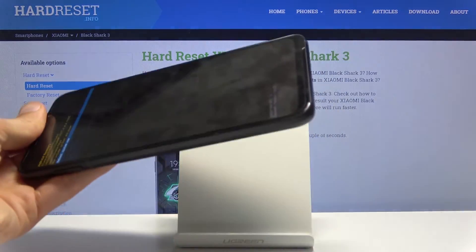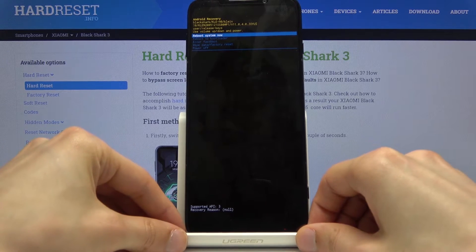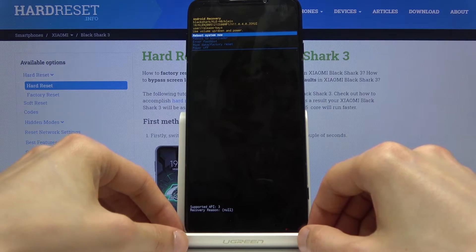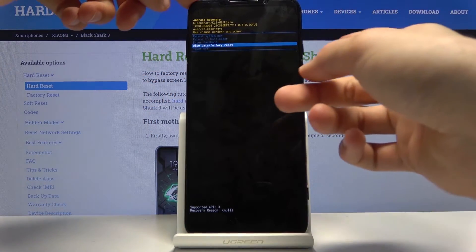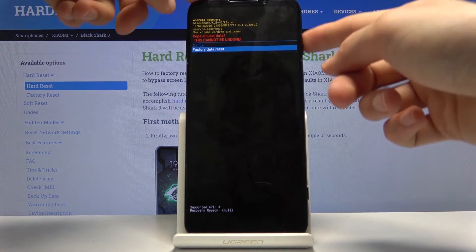You can unplug it from here. From the recovery mode, using the volume keys, you want to select the second last option which is wipe data factory reset, then confirm it with the power key, and then confirm again by selecting factory data reset.